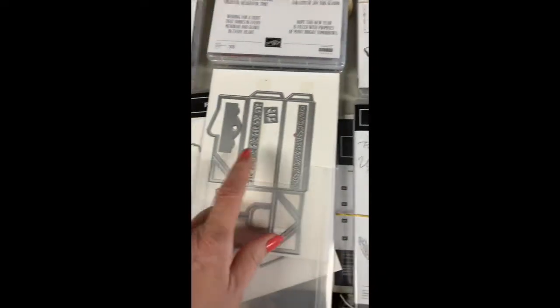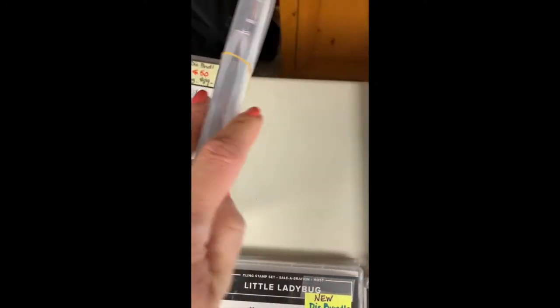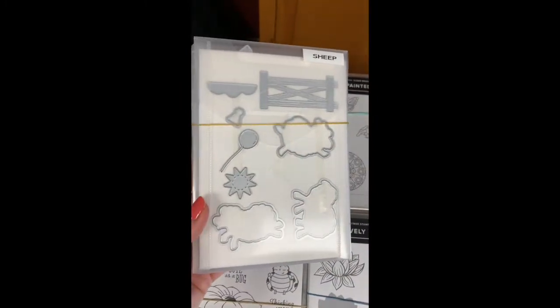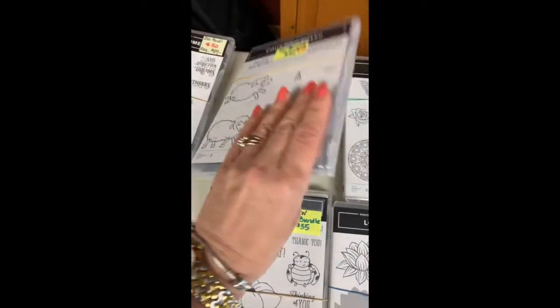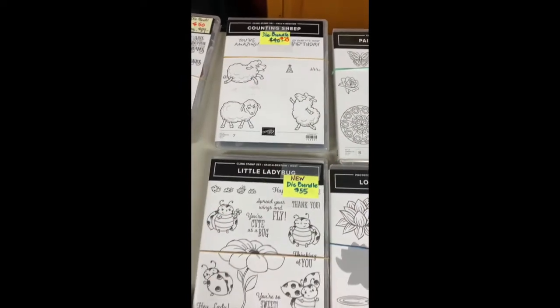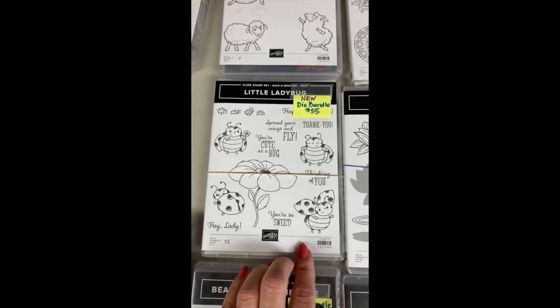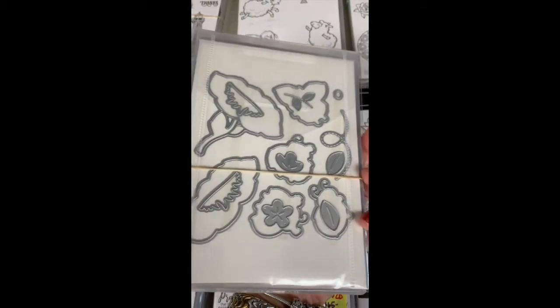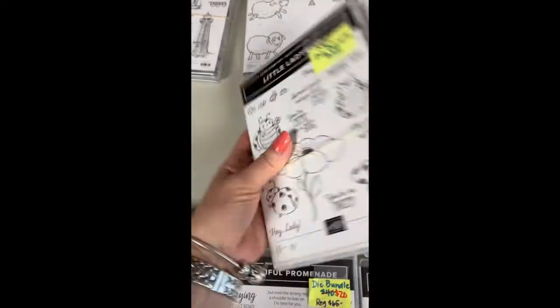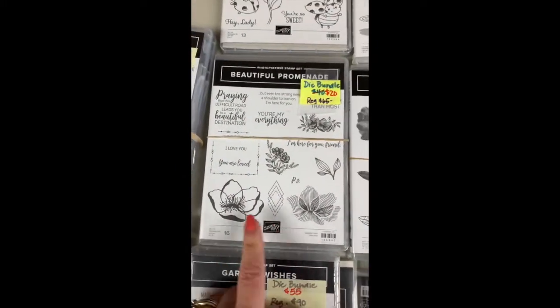Counting Sheep — this was in the celebration catalog last year. I have the stamp set and the dies. You can turn it into a birthday sheep or have them going over the fence counting sheep — that one is $25. Then the little Ladybug — so popular. This is brand new, never been used, and I have the dies that go along with it. They were a little more difficult to get, but it's a great bundle.